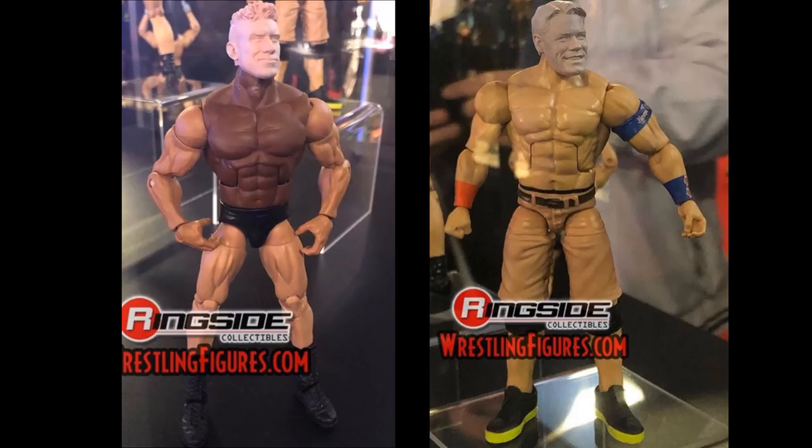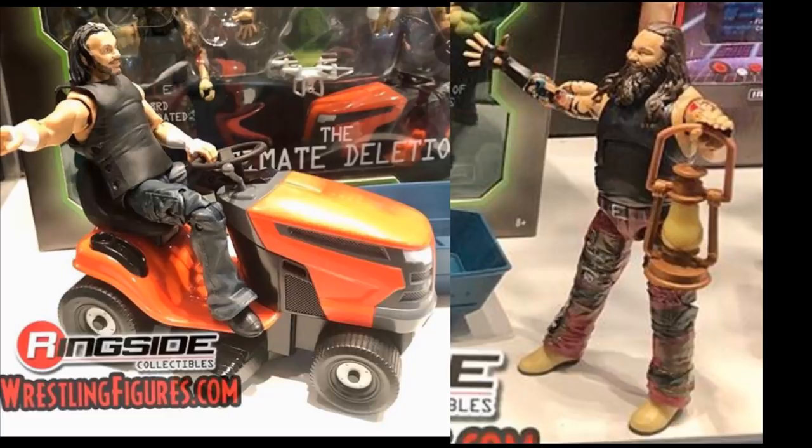Next up we have an Epic Moments set I cannot wait for — the Ultimate Deletion Pack with Matt Hardy and Bray Wyatt. Both have moved on from this storyline, but I think their changes were for the better. The figures look great: we're getting the Mower of Lawn, the Dilapidated Boat, Vanguard One — all these accessories are absolutely great. I think this is the best Bray Wyatt to date with the tan boots and red pants. I know it's outdated now with the Firefly Funhouse character, but the Epic Moments sets never disappoint.